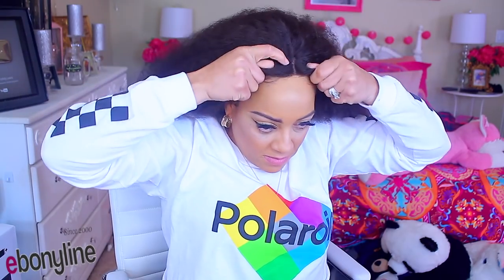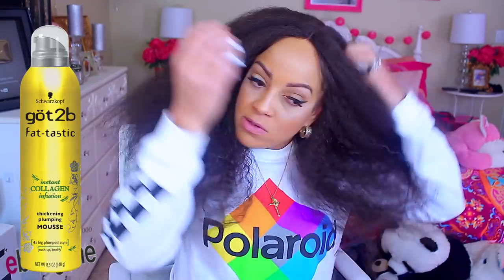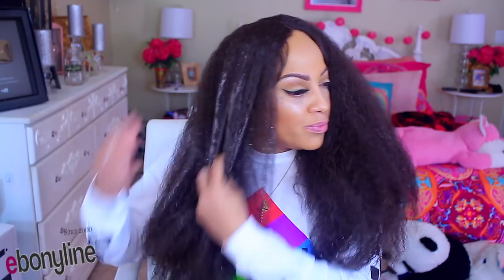I'm going to take this got-to-be styling mousse and try to tame the hair some, because I like it big, but not this big. Like, this is Chaka Khan hair, or Diana Ross — whatever. If you have a nice amount of neck room, then get this wig.